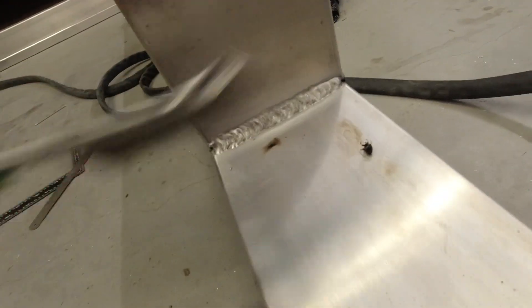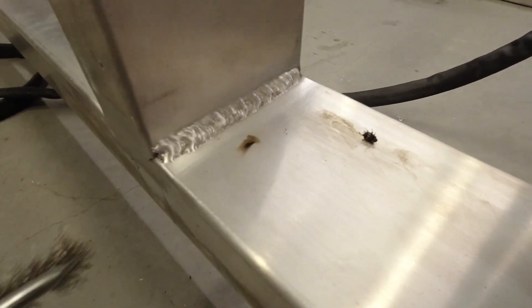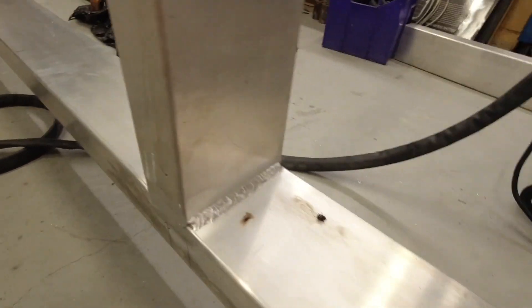The welds are not too bad. You can see a little etching mark on the edge of the weld — that's the cleaning action, so it's cleaning alright. It's pretty flat, not a big thick blob on top. I don't think it's going to fall apart — time will tell.